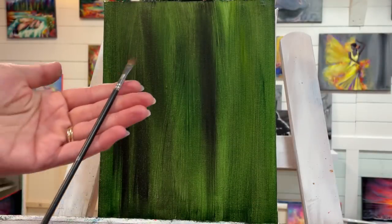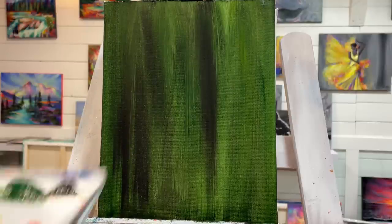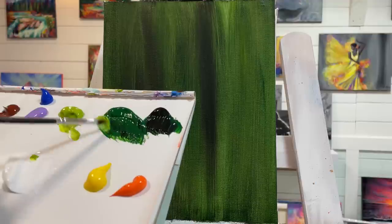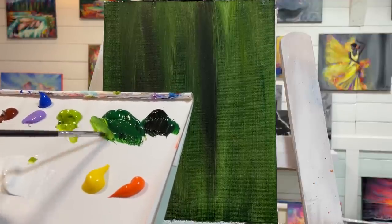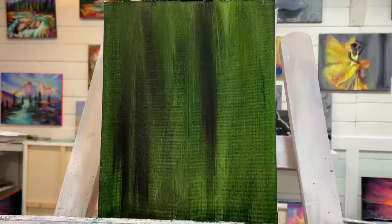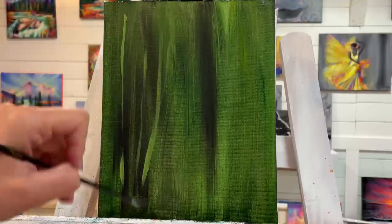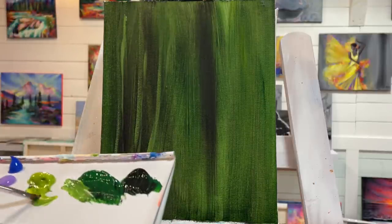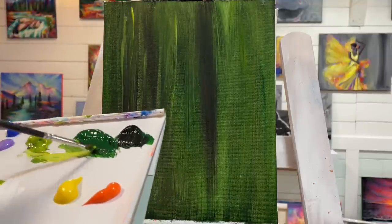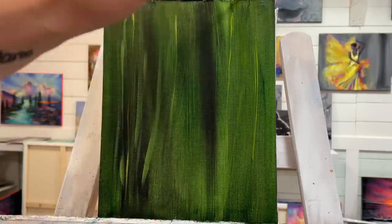I'm using one of my small filbert brushes — a size zero. I'll get it a little bit wet, then take some light olive green, a little bit of white, and just a little bit of the Hooker's green hue. I'll start adding a few little lines — they can be a little crooked, that's okay — just up and down, sometimes using a little bit more pressure to change up the thickness of your stems or grass.